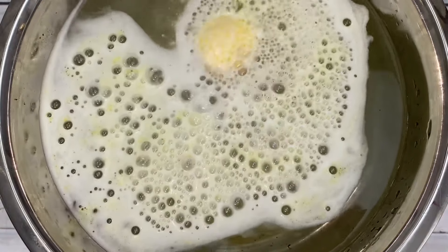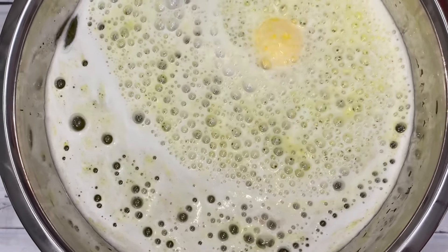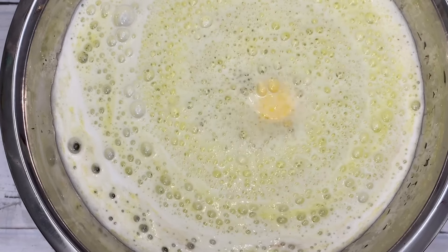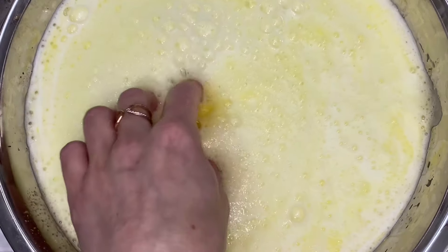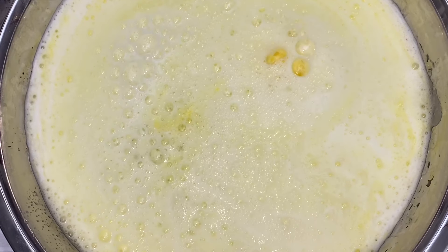I used sodium alginate, which makes the bomb's foam like jelly, and calcium lactate, which enhances the jelly. I was pleasantly surprised at the beautiful, large, and fluffy bubbles this combination made, not to mention the added bonus of jelly foam. I really enjoyed this one.